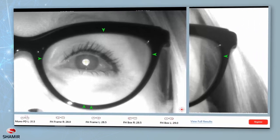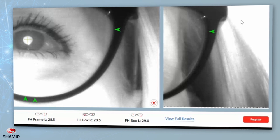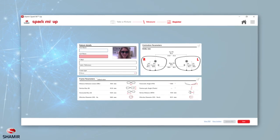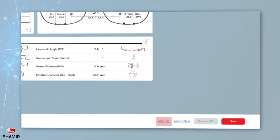Once you've marked all points and viewed the results, you can save the results. To do this, select Register, type in the patient's information, and press Save. Results can be emailed by selecting View PDF at the bottom of the results screen. An internet connection and an active email account on your PC is required.